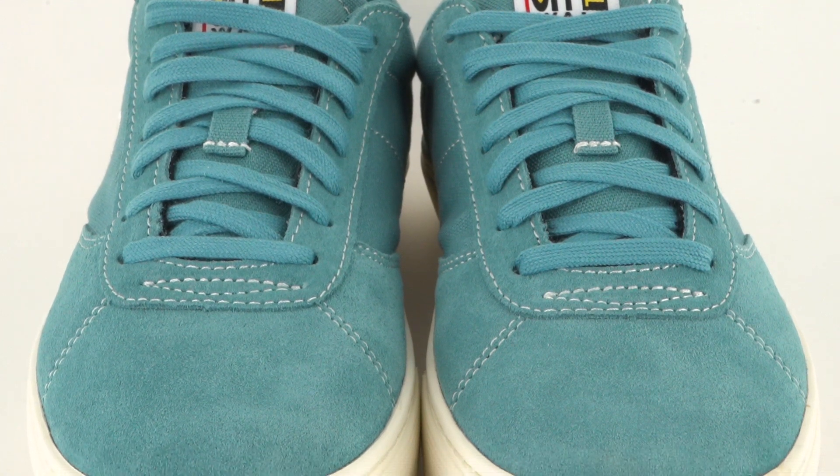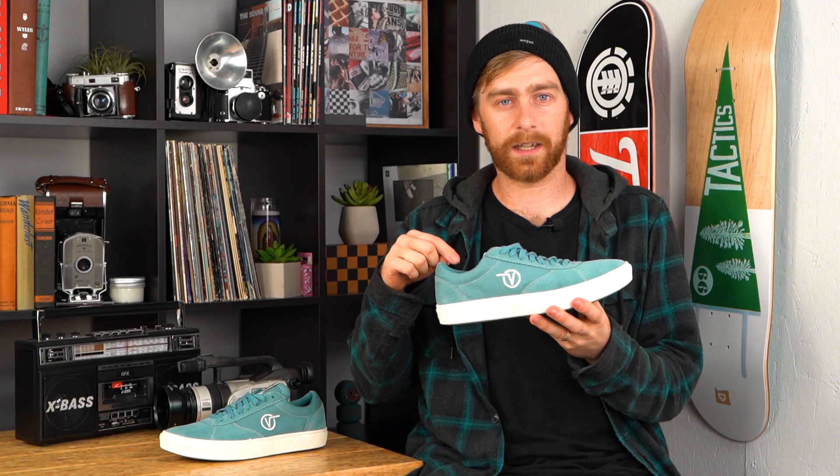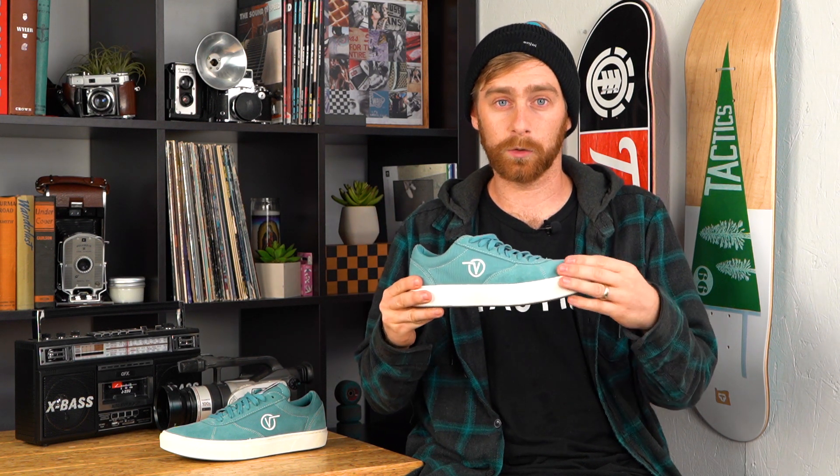This shoe does fit a little bit long in the toe in my opinion. Not so much so that I would recommend going down a half size, but just know that in case you have a long foot or just like a little bit of extra room in the toe.